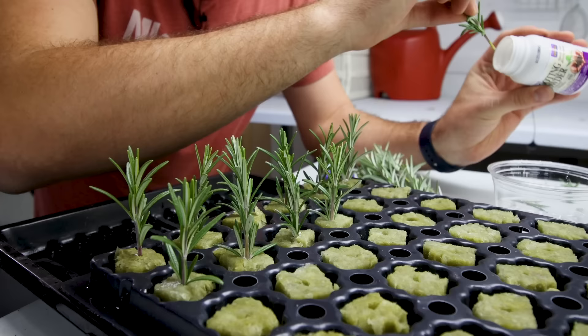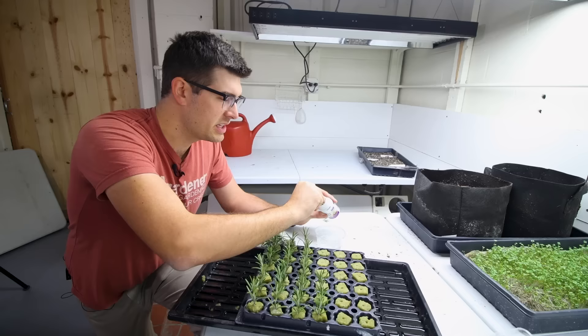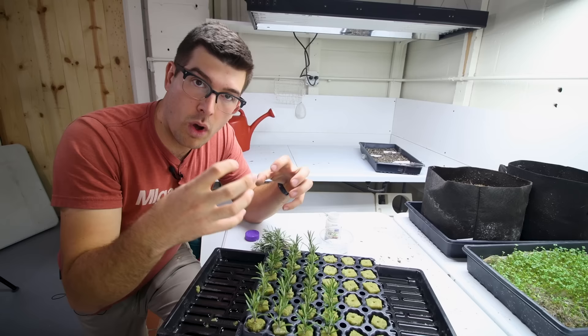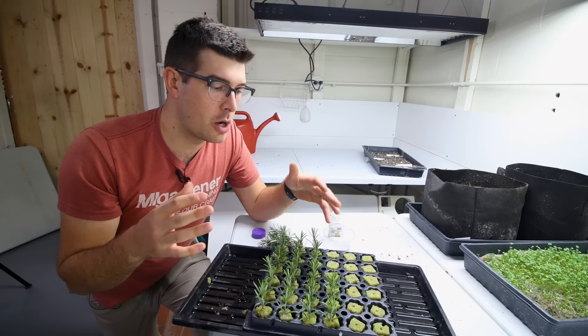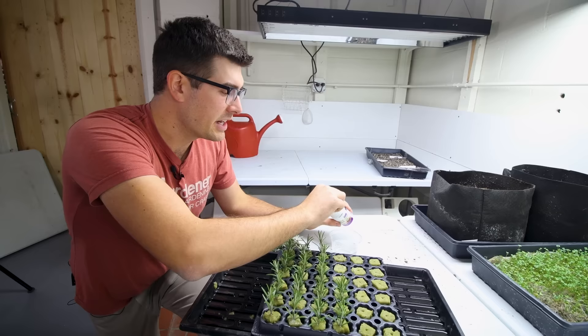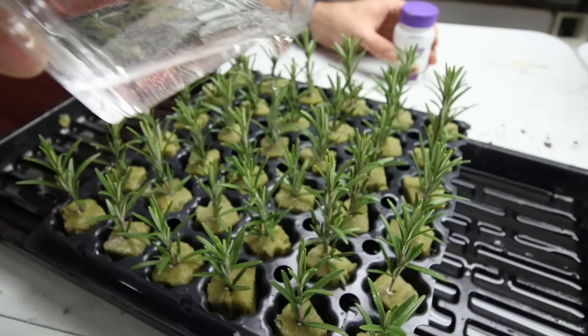I find rock wool in my experience just works the best because it allows for moisture to be really evenly distributed. One nice thing about sand though is that when roots start to form, they don't get tangled up in it — with rock wool the roots get intertwined and become kind of one with it, but with sand you can pull the cutting out and the sand basically falls off the roots, making it easy to move into soil or a hydroponic system. As for nutrients — they won't need any. They're just surviving in here first, and once they form roots then we'll give them nutrients.